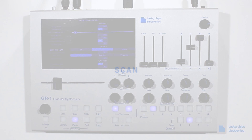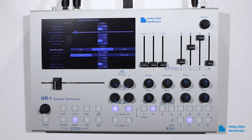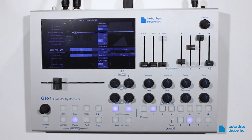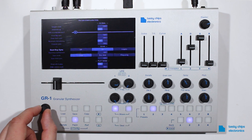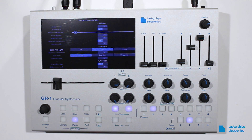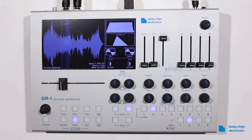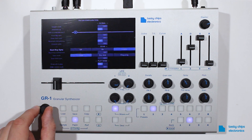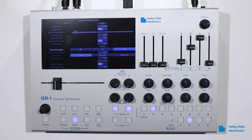Scan. The play position of the scan function can respond to voice trigger and note-on events in three modes. When ScanKeySync is off, the scan position will not respond to a voice trigger or note-on event, and will continue to play from its current position. When ScanKeySync is on, the scan position will reset to the play position on every voice trigger or note-on event. Legato will only reset to play position when a voice trigger or note-on event does not overlap with a previous voice.